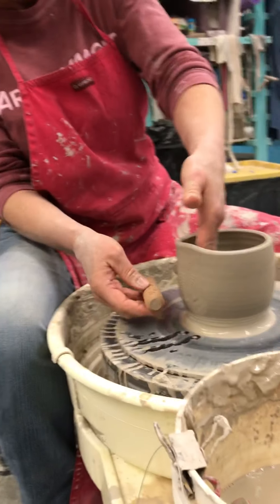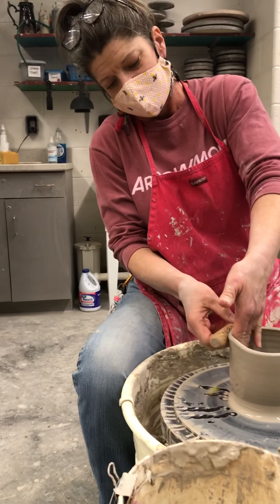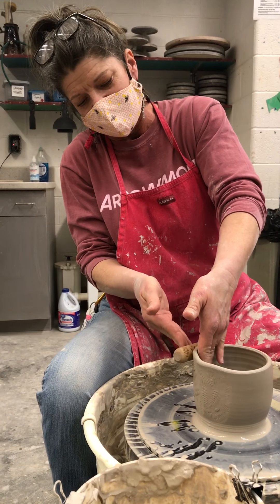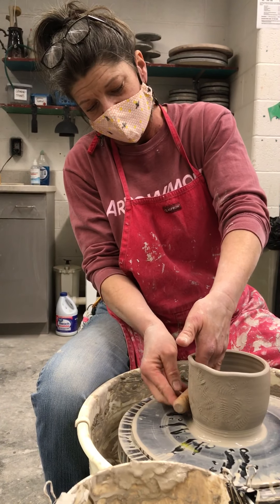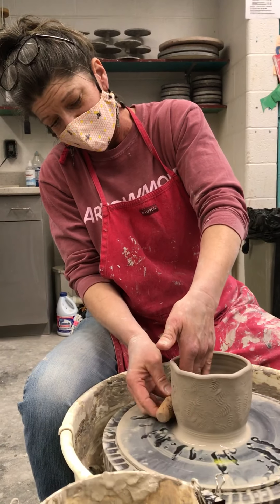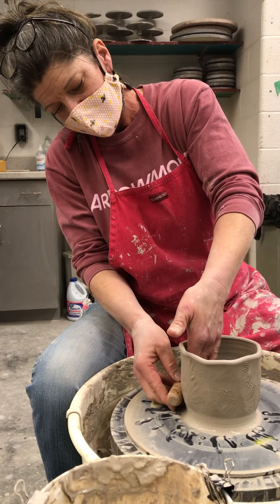Look at those gorgeous ferns! I'm pressing pretty hard and just moving my way up. You can see the rim kind of bubbles up — if I go over that rim I'll tear it, which I don't want, so I stop just shy of it. That's also why I compressed the rim a little more, so I have wiggle room and as it squishes out it doesn't get warped.